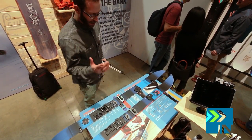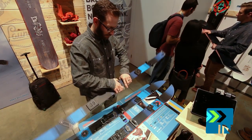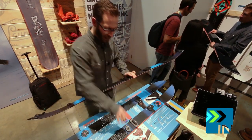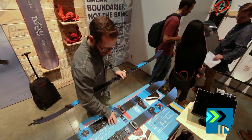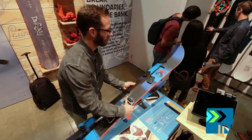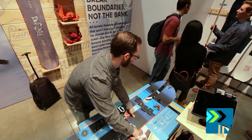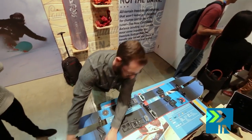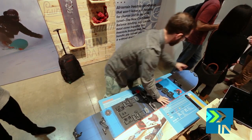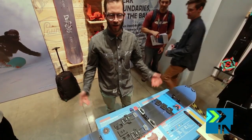You get perfect edge hold. The center part, as you can see, is color-coded — black and black on this one, white and white — so you don't make any mistakes. And it goes together in less than 20 seconds and you're up for the shred.